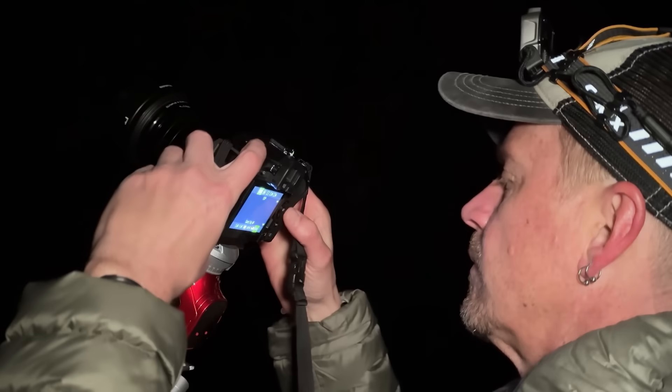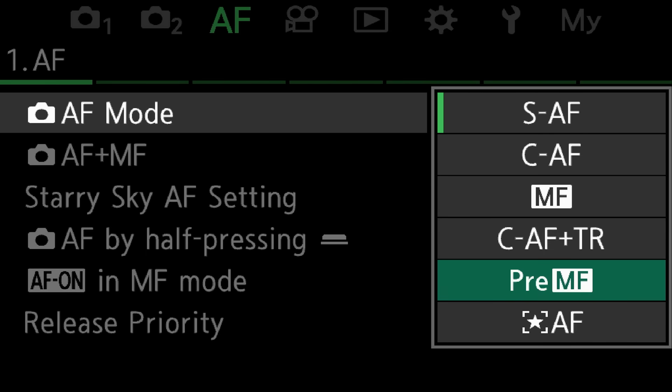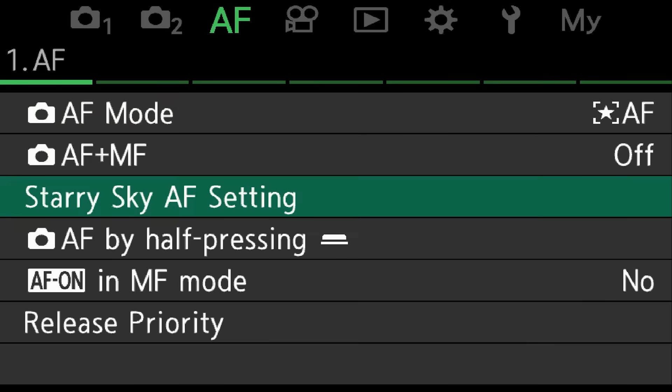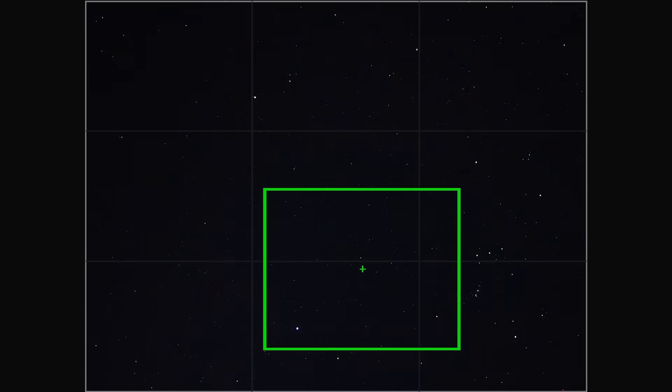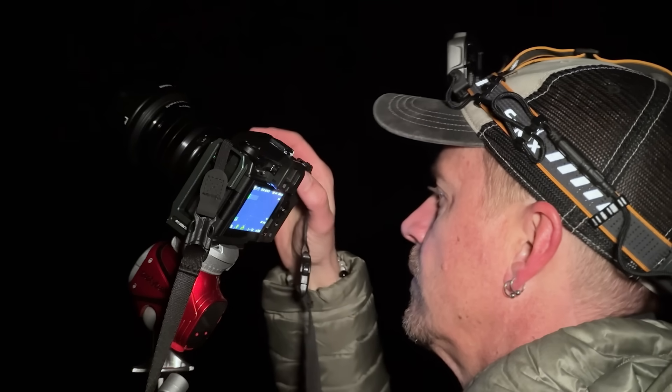Focusing on the stars has never been easier with Starry Sky AF. Just go into your menu settings in the autofocus section and go under Starry Sky AF. I prefer to have it set for accuracy. I'll also use the middle or the large focusing area, and I'll move that onto a section where there's a bunch of stars.